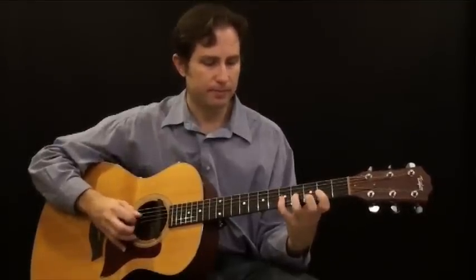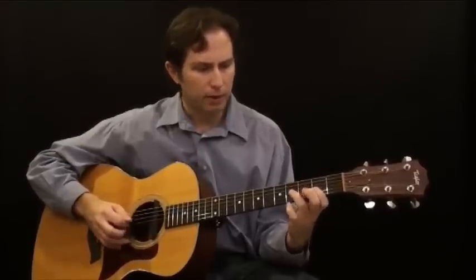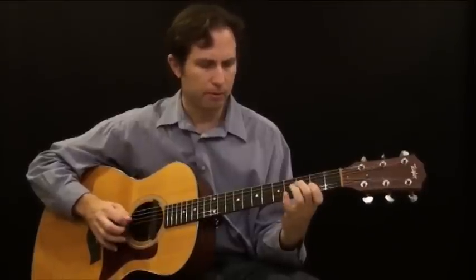We're going to take that exact same pattern and apply it to the D and the E as well. To apply it to the D, we jump up a string and do the exact same rhythm. This time you're playing on the fourth string, third and fourth fret. Those notes are F and F sharp. Then we go back to the A.